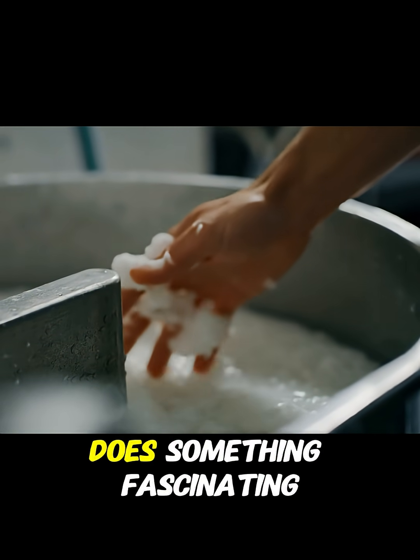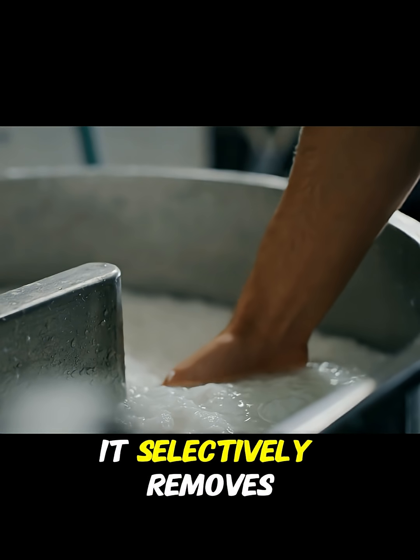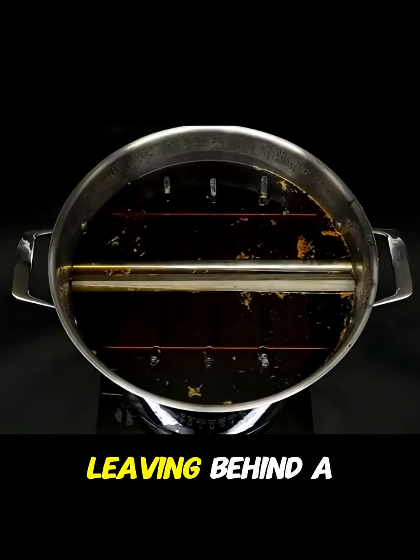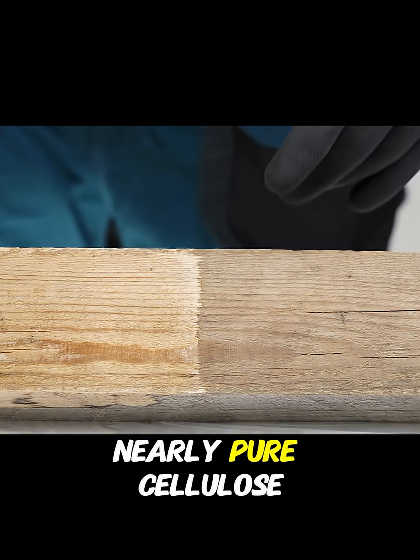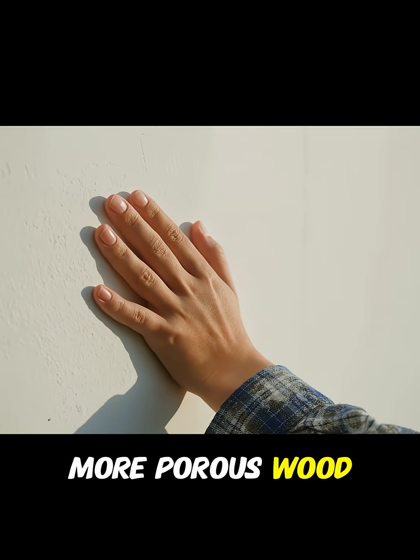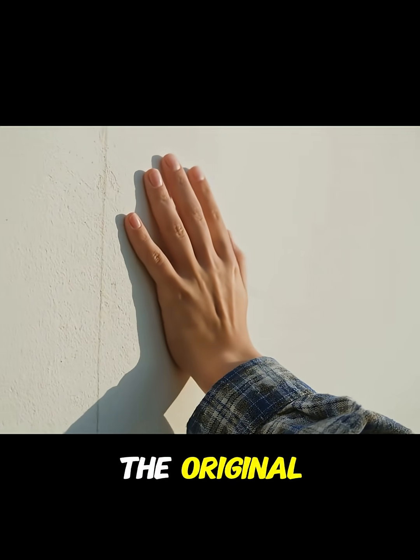This chemical treatment does something fascinating. It selectively removes the lignin and much of the hemicellulose, leaving behind a nearly pure cellulose structure. The result is a whitish, more porous wood that appears even more brittle than the original.